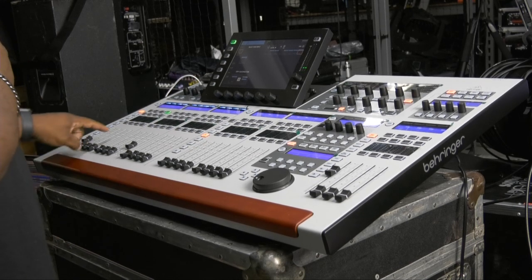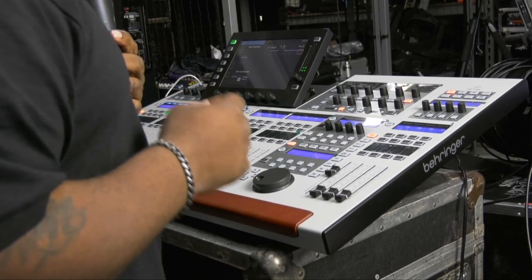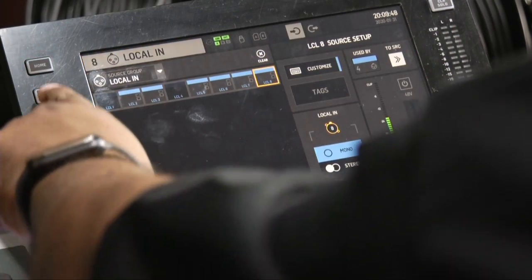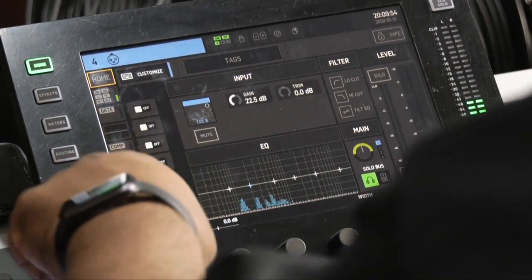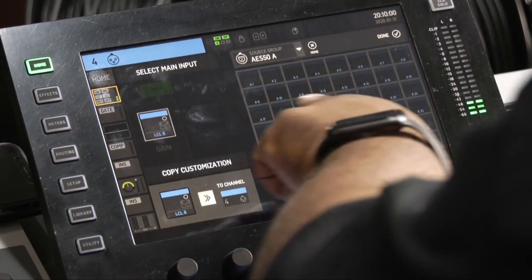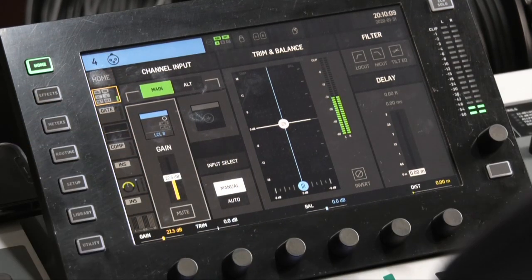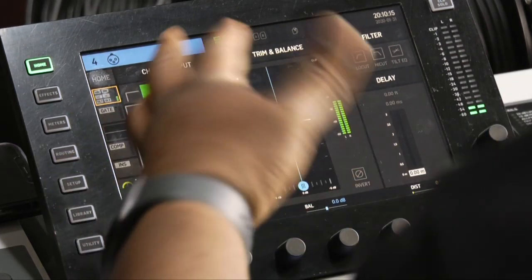If you can tell, I'm coming up on channel four and I'm coming up on channel eight. What I did in the routing — I chose channel four, went into the same section, and I was on AES A. I went back and chose local and selected eight, and it went there. So now my channel four is also channel eight.